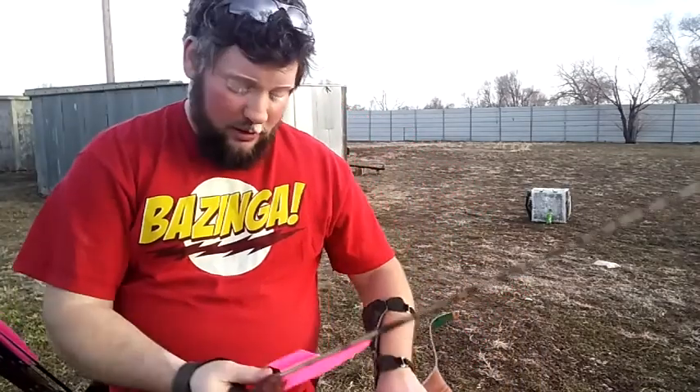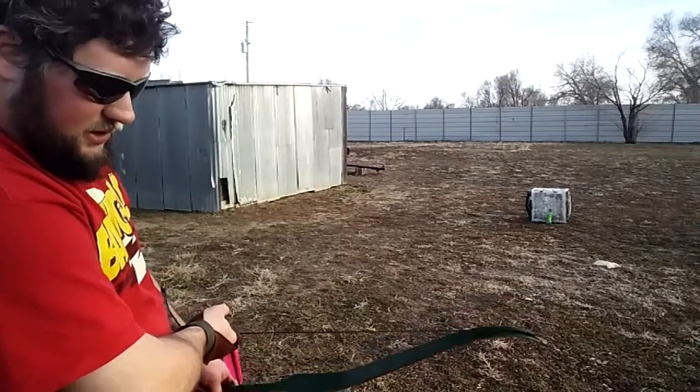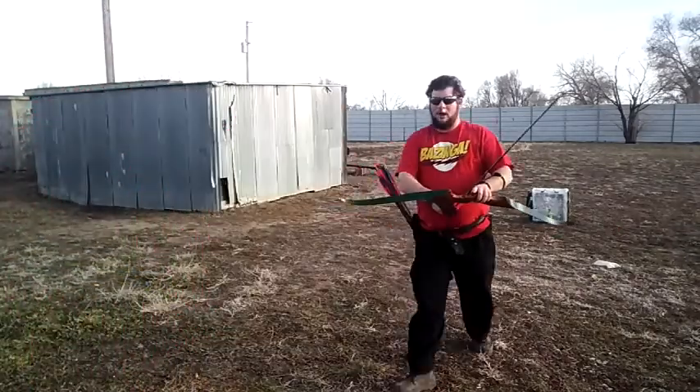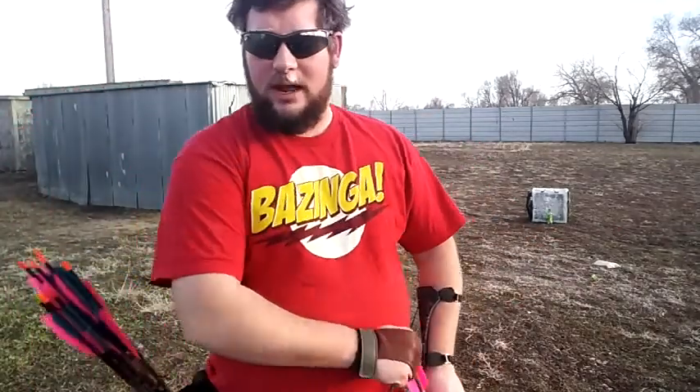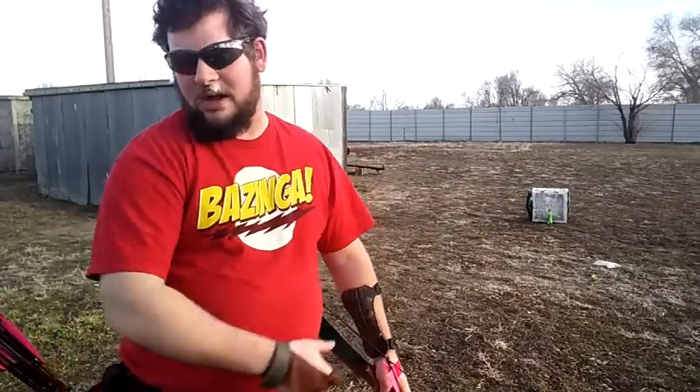Let's see if an aluminum arrow will be a different story. Now we're shooting at about 10 yards instead of around 6. Apparently, pressurized plastic is a lot stronger than I initially gave it credit for. If you don't get a direct hit on these things, they won't actually blow up. I'm not gonna lie, I'm genuinely nervous now because that's eight or nine bucks down the drain right there.